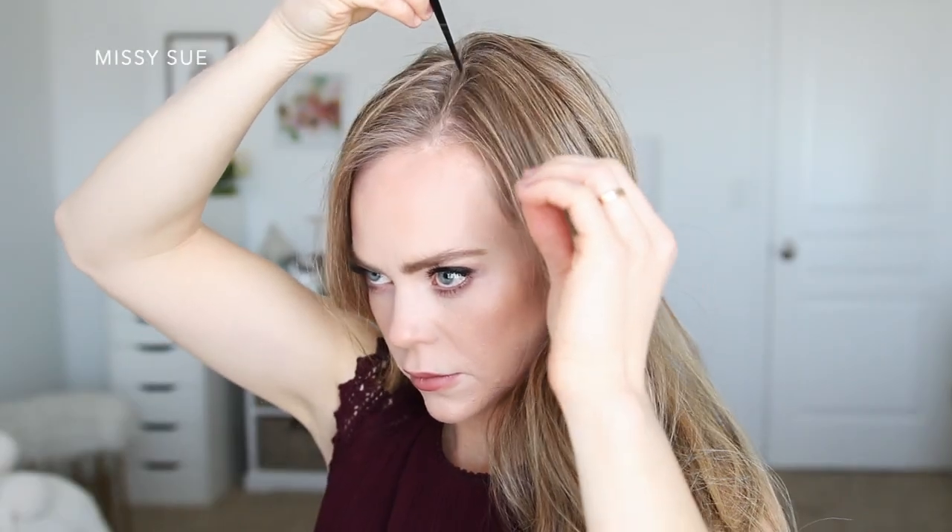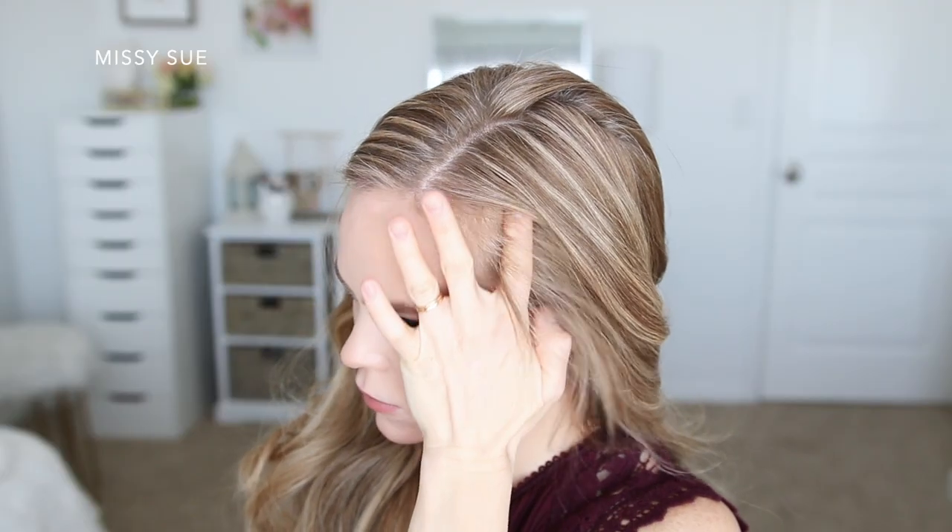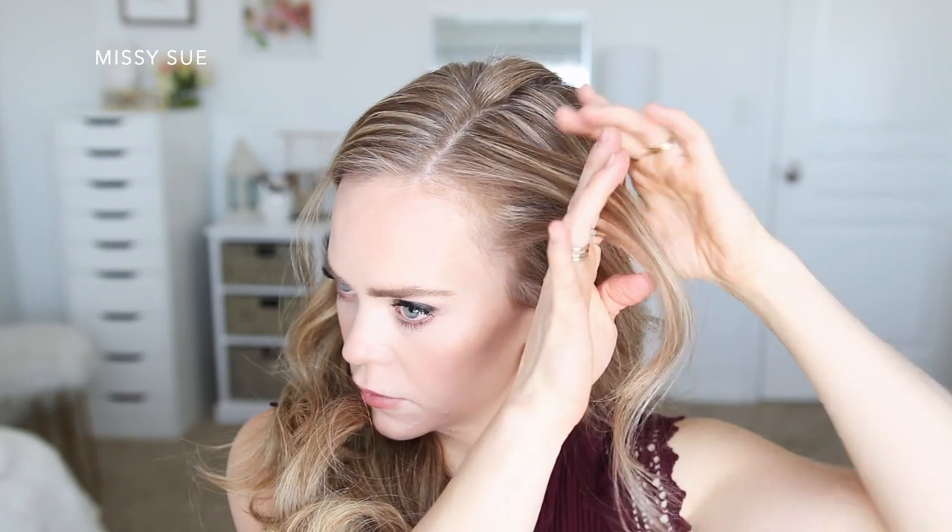For the first style I'm going to start by doing a deep side part on the left side of my head. This will just help the braid be a little bit more dramatic if the part is a little bit deeper, and I'm also going to be spraying my hair with a medium hold hairspray just to keep the braid as smooth as possible.